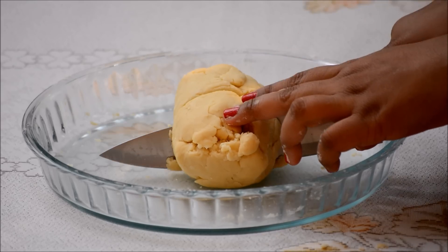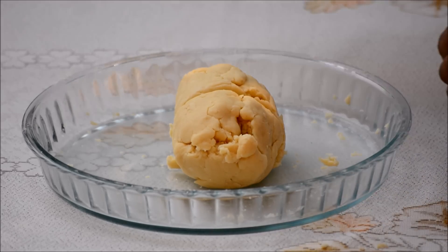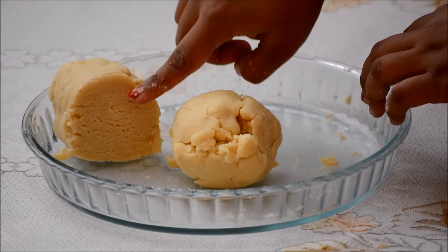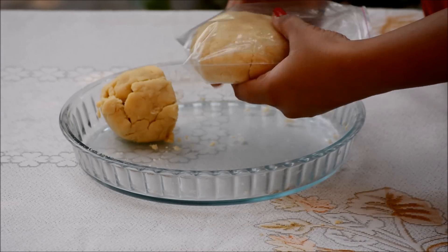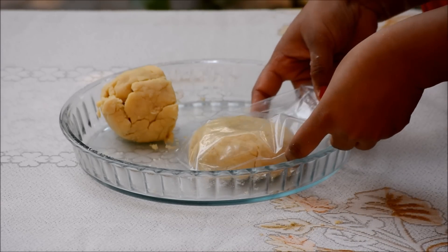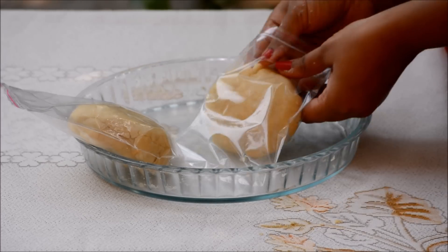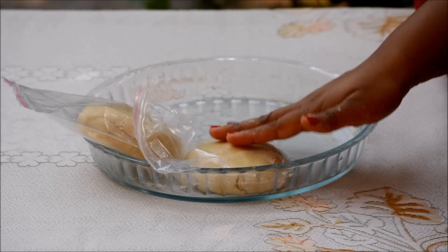I have divided the dough into 2 pieces — one for the bottom layer and one for the top layer. I like to let my pie dough chill in the fridge for at least an hour to set the butter, and the dough will relax and become easier to work with.